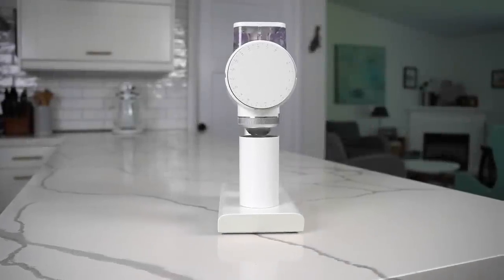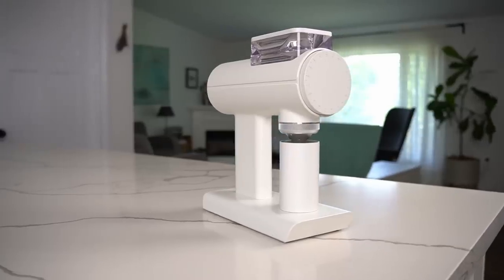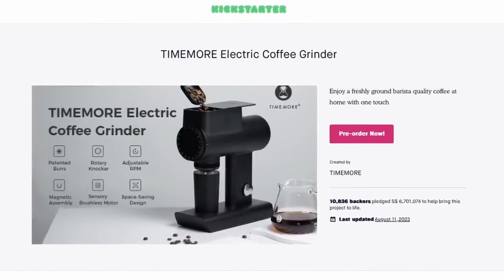Welcome to the channel. Today we're talking about the Timemore 78S, and I have a lot of thoughts on this grinder. This grinder represents one quarter of Timemore's new Sculptor line, which launched with one of the biggest Kickstarter campaigns I've ever seen — they almost raised seven million dollars for these grinders.